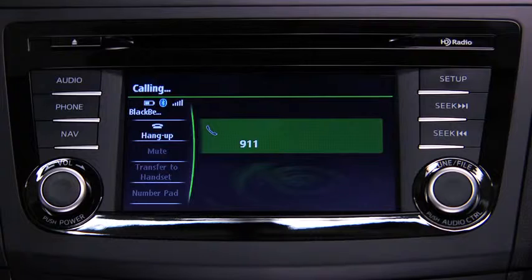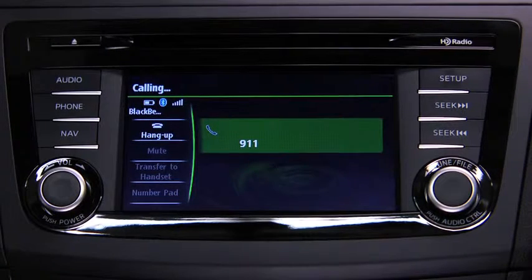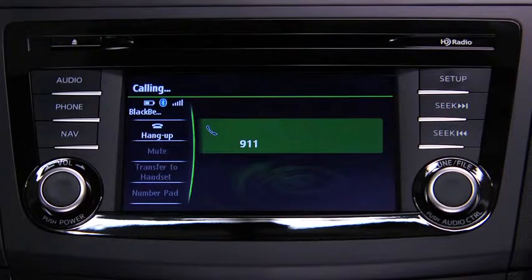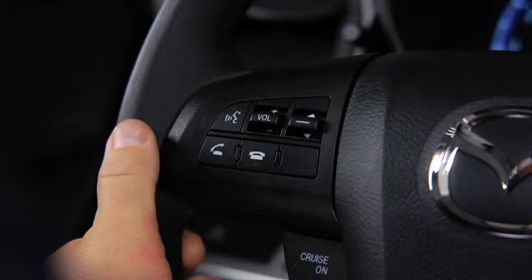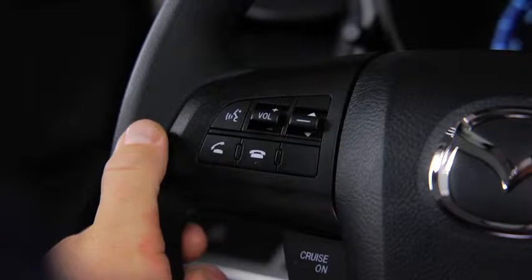If the airbags are deployed, a call is made automatically to 911 from the paired phone. The system notifies you of the 911 call with audio and screen display. To cancel the call, press the Hangup button within 10 seconds.